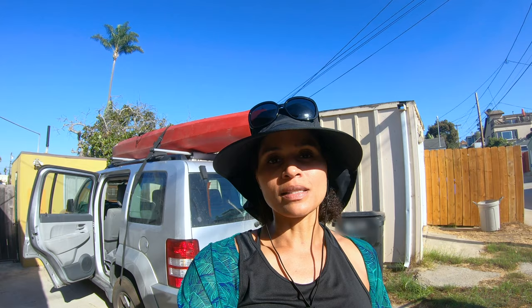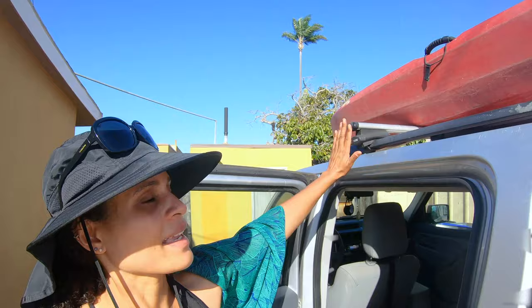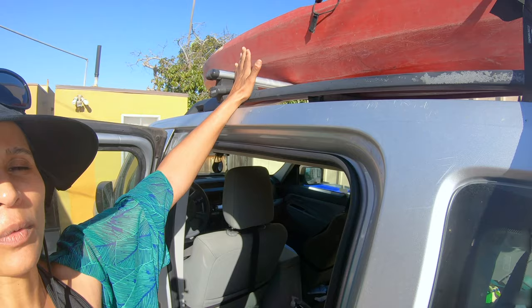If you have two people or more to load a kayak on top of the car or SUV, definitely do that — it's a lot easier. However, if you're solo and need to load it by yourself, this is how you do it. I prefer loading from the side because the rack there prevents the kayak from sliding down, whereas at the back of the car there's no rack to stop it from sliding side to side.